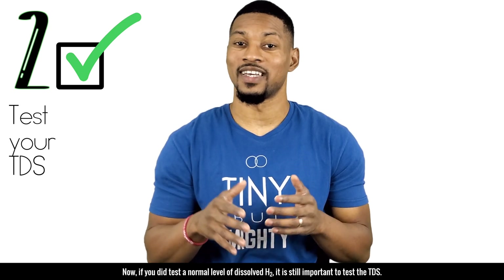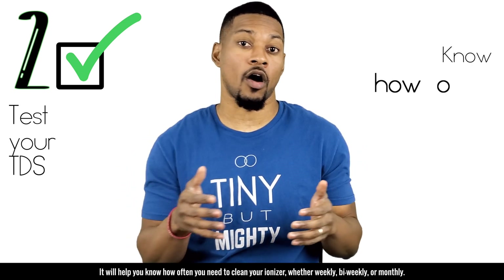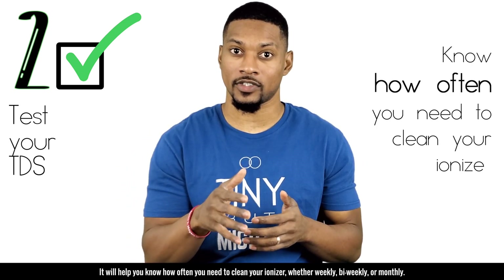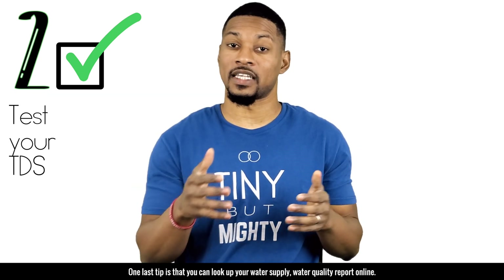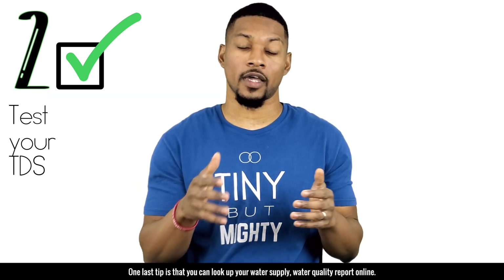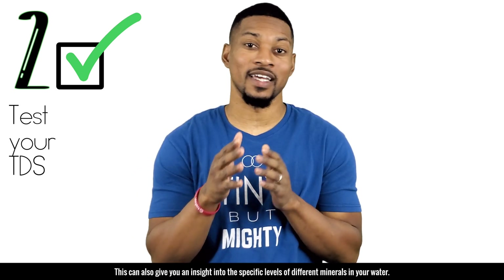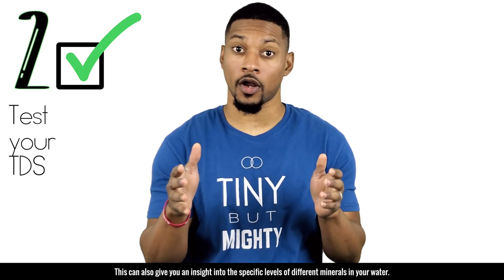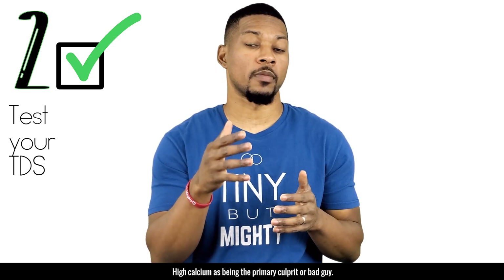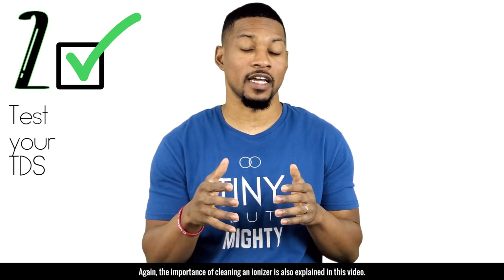If you measure a very low level of dissolved H2 with H2 blue, the TDS meter may give you insight as to why. Even if you did test a normal level of dissolved H2, testing TDS will help you know how often you need to clean your ionizer — whether weekly, bi-weekly, or monthly. You can also look up your water supply quality report online to find specific mineral levels, with high calcium being the primary culprit.